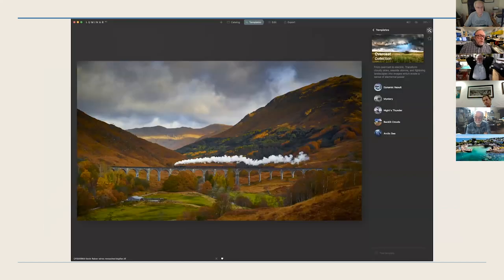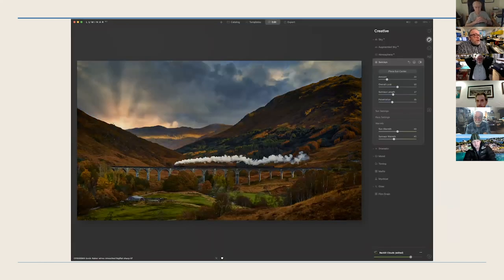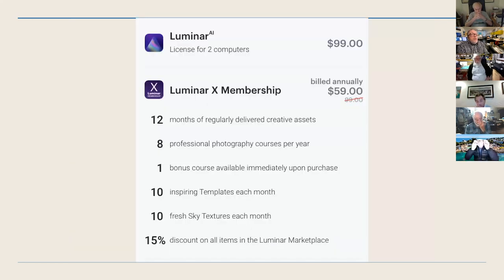Here's an example before we go into the program — this is what the interface looks like. That's the Harry Potter train in Scotland. I went in, clicked a few things, did one or two sliders, darkened the image so it looks like sunset, added rays, added the sun. It's pretty remarkable how it works.